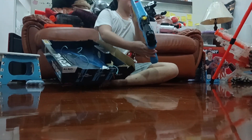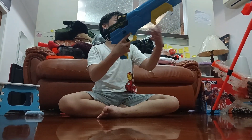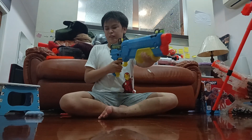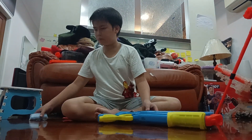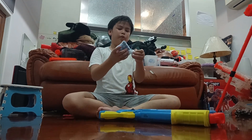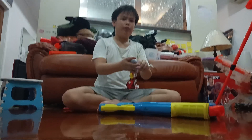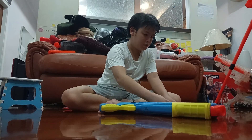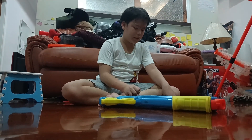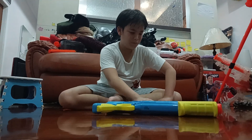Why does it sound so loud? Ok. Included is the blaster itself. This is super loud. And 12 Rival Accurounds. This blaster holds an internal magazine, pump action, 12 round Rival Blaster.